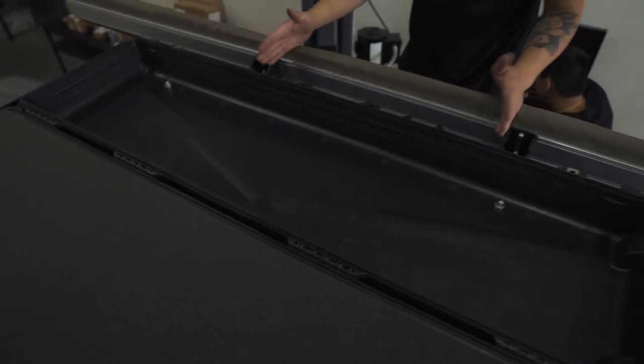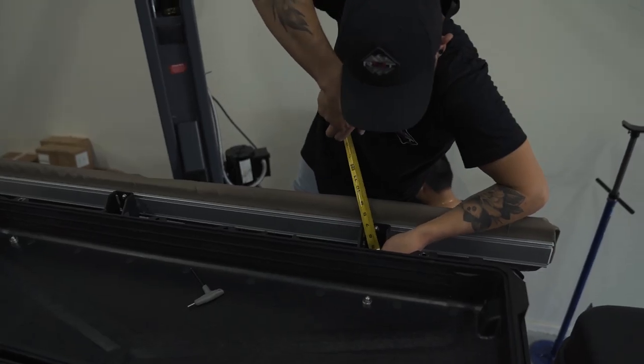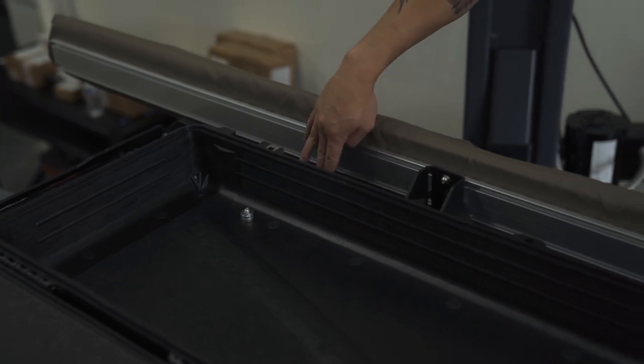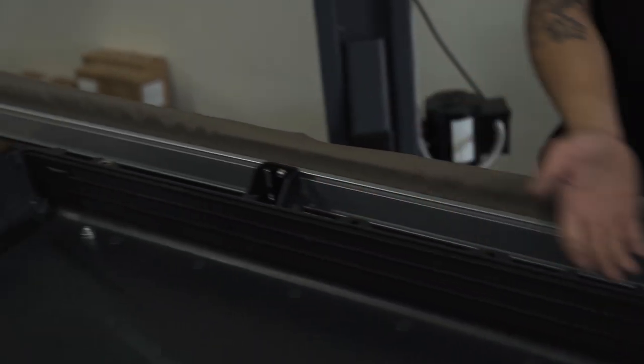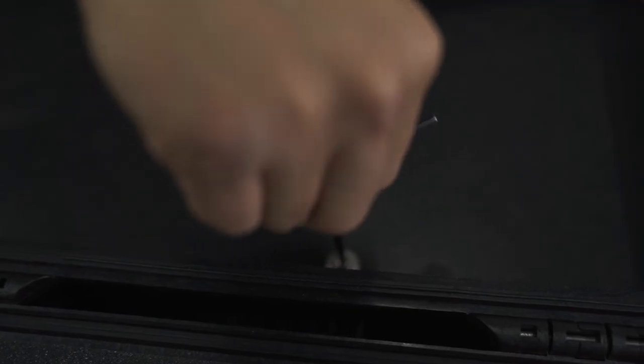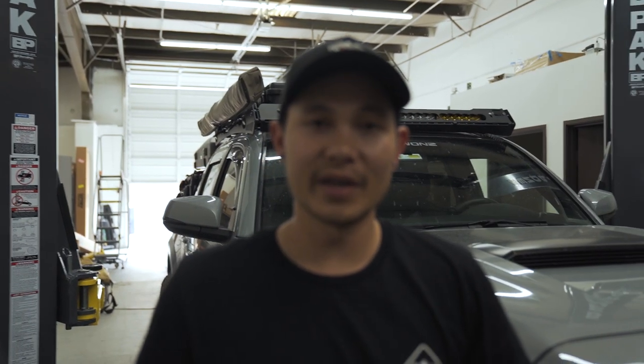Once we have everything loosely placed together, we'll slide it to however close you want it to the side of your roof rack, then tighten everything down. We have it about 4 inches from the edge of the box to the edge of the roof rack so we can get our hand in to the latches easily. Alright guys, that's pretty much it for this video — if you liked it make sure you give it a thumbs up. We're going to get another Pelican for the other side so we can have more gear up top and less in the bed. Link to the box is down below. We'll see you guys next time.